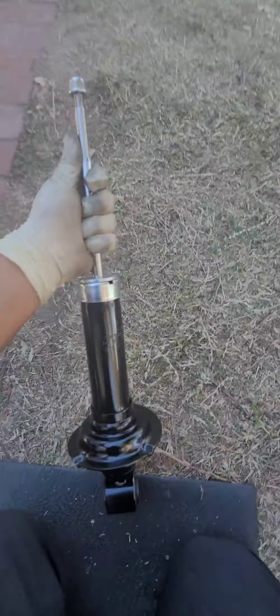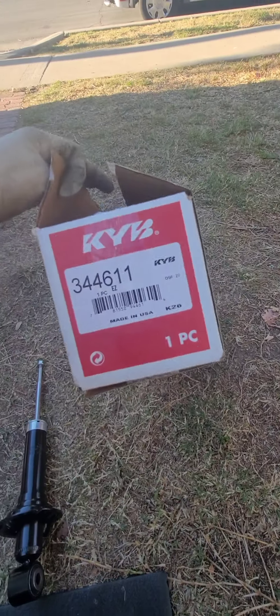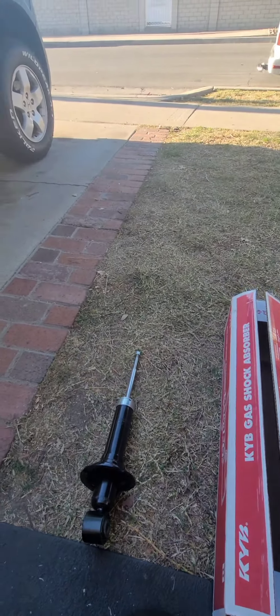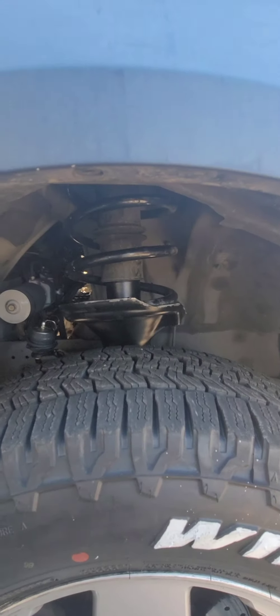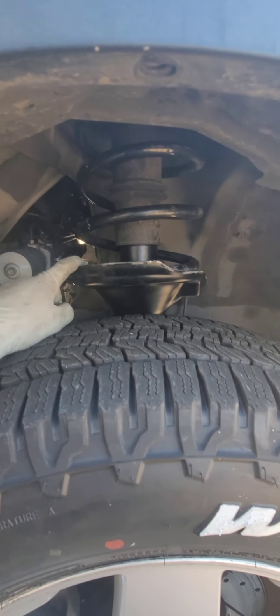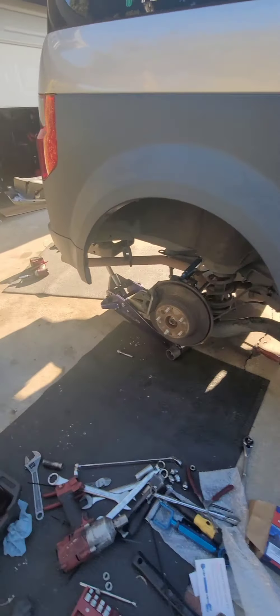I'm putting in a new KYB XL-G strut. The part number is 344611. I got a good deal — four struts for about $340. I also installed it here but I cleaned the coil spring. I'll make another video for the front ones too; it's pretty much the same process.